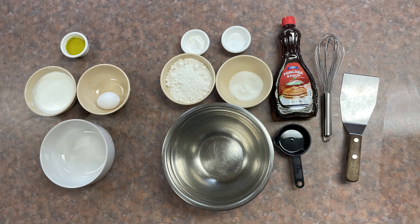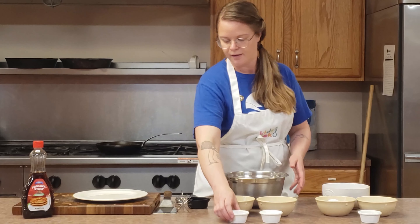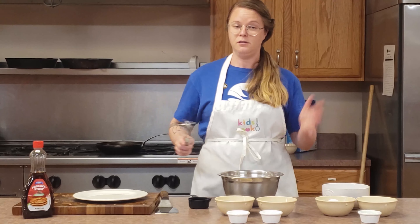So I'm first going to mix my flour, sugar, baking powder, and salt, and I'm just going to give them a quick whisk so that way they're all mixed up. Again, you don't have to do that.